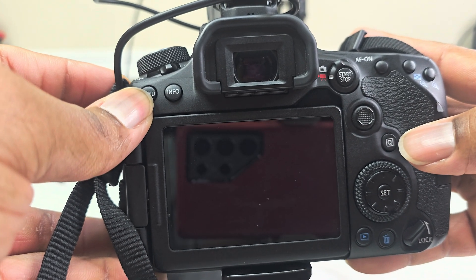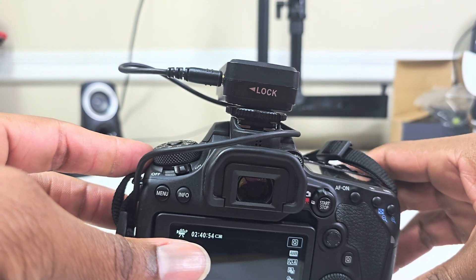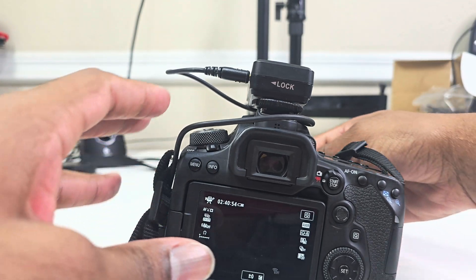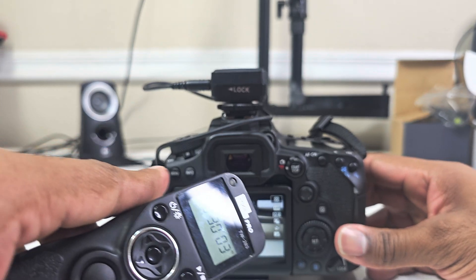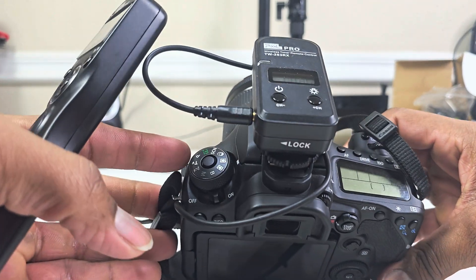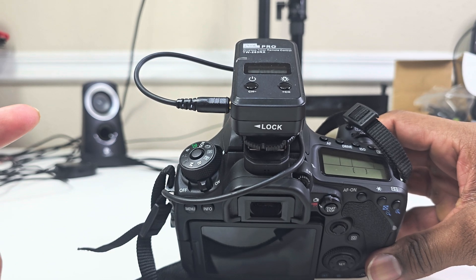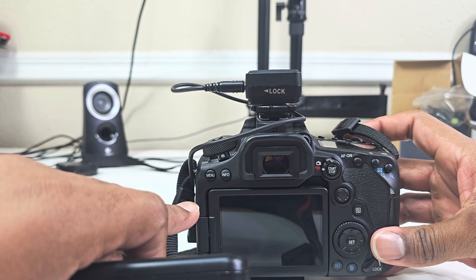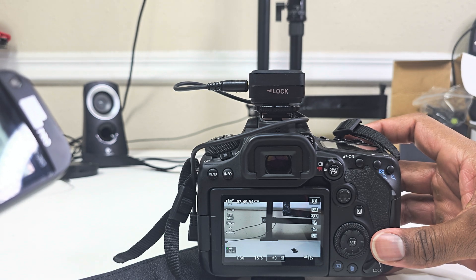Now let me show you it works. Turn on the receiver — once it's on, the light blinks green, which means it's connected. Make sure your camera is set to video mode — that should be a no-brainer, but just make sure. I have mine on custom channel two. Make sure the camera is awake, then hit the play button and you should see the red recording indicator light up.